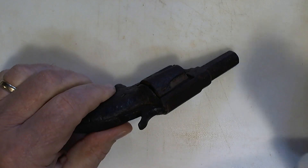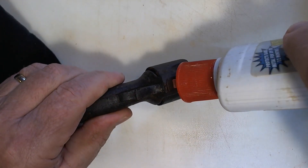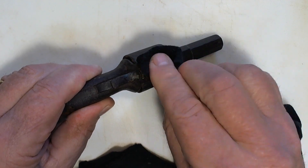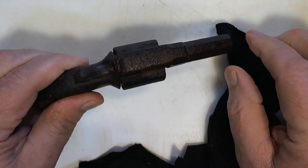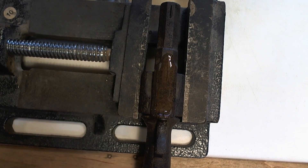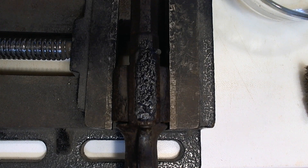We're going to put the rust remover right up here where we're interested. It says it may take about 30 minutes to take off that rust, so we'll just leave it here and come back. It's been bubbling away — about 30 minutes — but I think I'll leave it a little longer. It's been probably almost an hour now, so let's see what we've got.